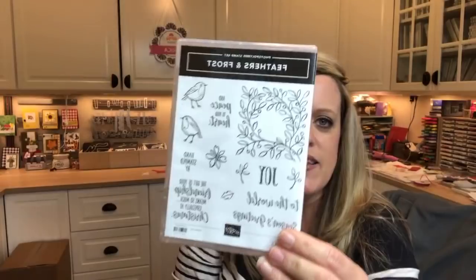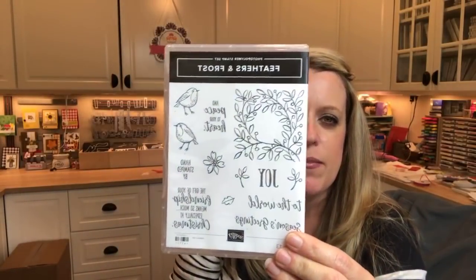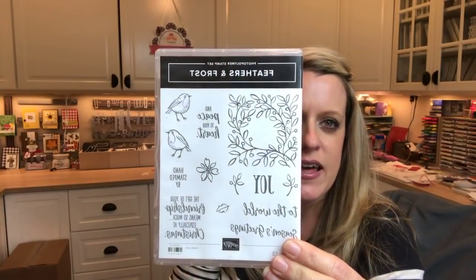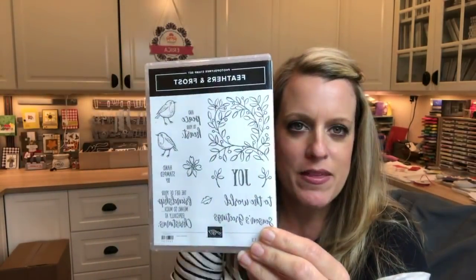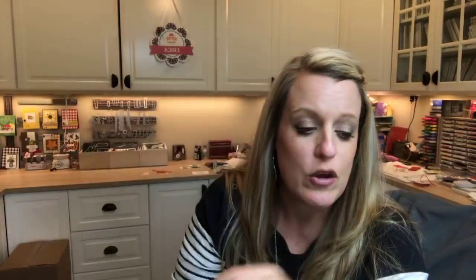It's a really cute set. I love open black line images that aren't too overly complicated, and this one is great and also has some great sentiments. So we're going to make a card using this set, and I'm actually going to show you a few ways.